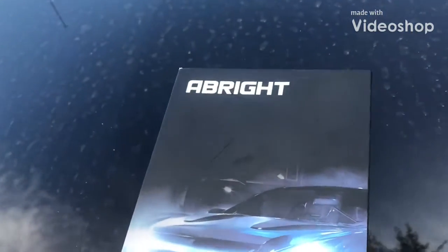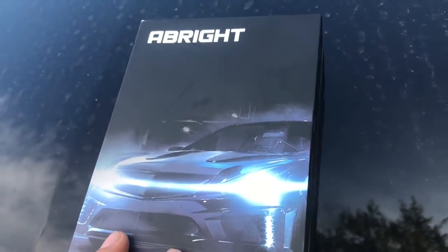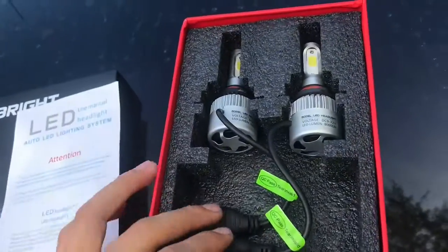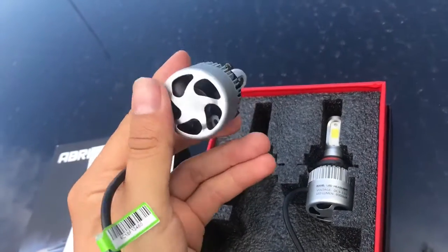Today I'm going to make a video about this light I ordered for my truck — 07 classic body style truck. Here's the light, so you can see we got a little fan in here.